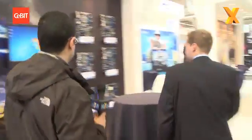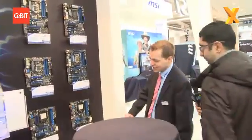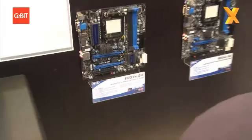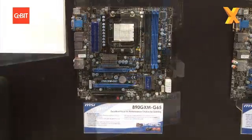Will you be doing the integrated graphics version, the 890GX? We also have it here but it's on the other side. Can we go look at it? Of course. So for the 890GX we have the new micro reality exploration — it's a combination of going mainstream while also offering some gaming solutions.